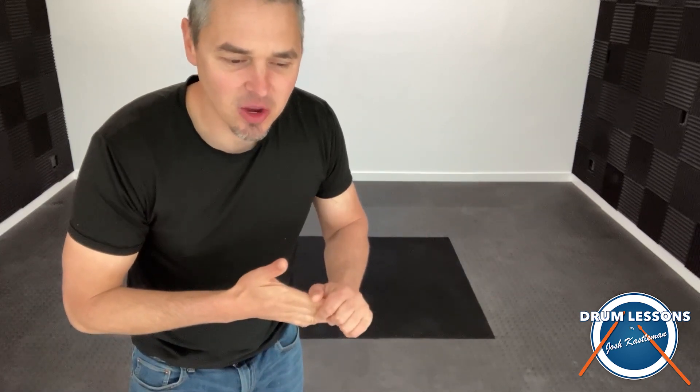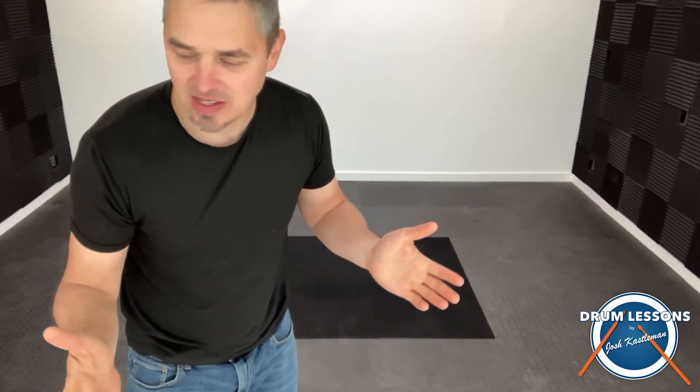Hey guys, I'm super excited about this one. I got a new drum set for the students and for teaching and doing performances with. So maybe we'll get to use it for this May 1st performance. I'm going to unbox that now and show you guys what it looks like.